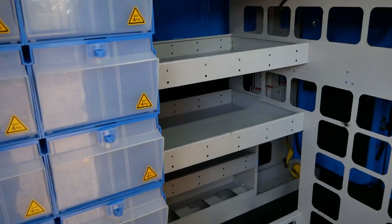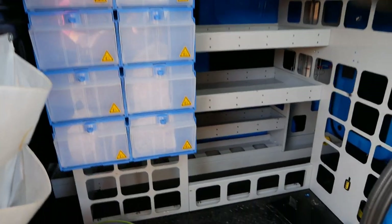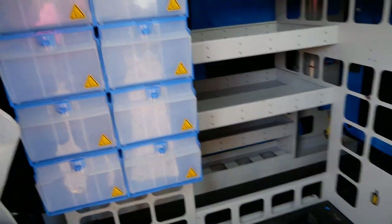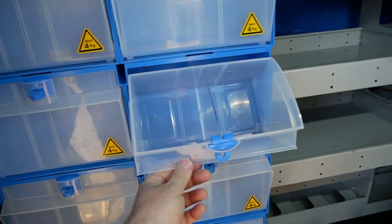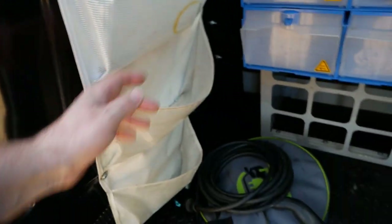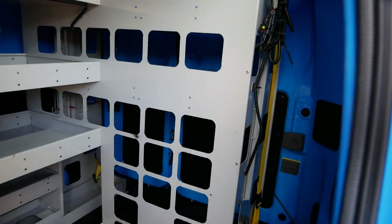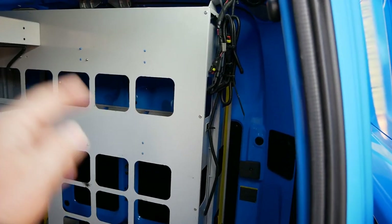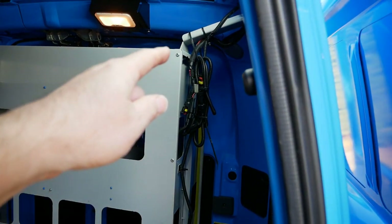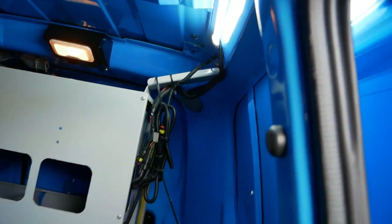While we've got the back open, this is the standard British Gas racking. Of course this can all be removed — it's just bolted on various brackets — but we've got these useful divided compartments and drawers. There are pockets on the side, LED lighting at the top, and LED lighting mounted in the racking at the rear. It's not currently working but it's probably unclipped from that bundle of wires there — very easy to tee off that wiring.